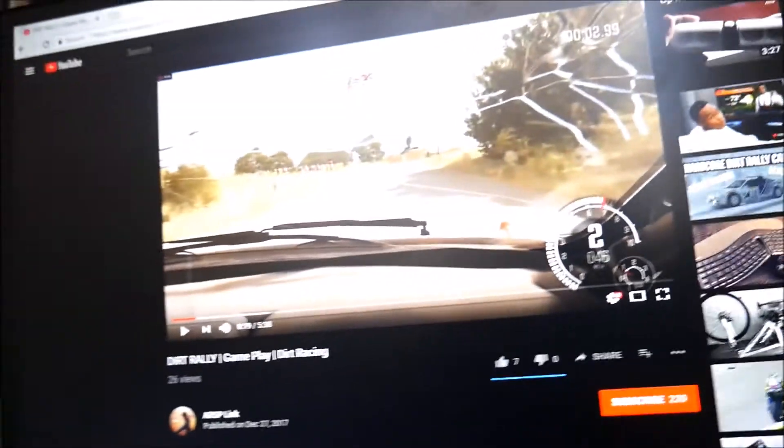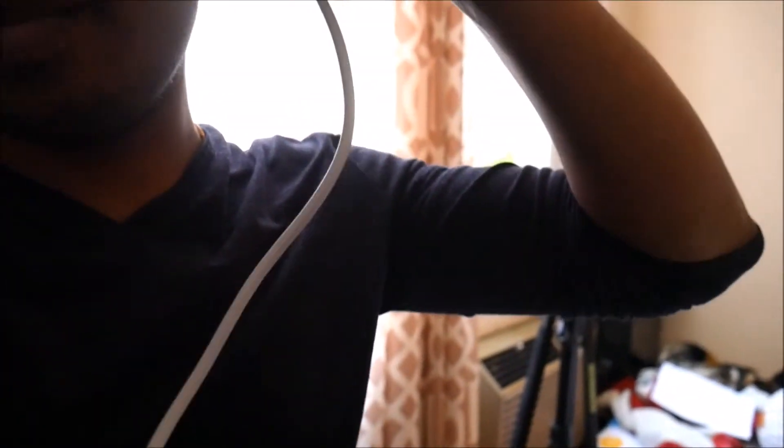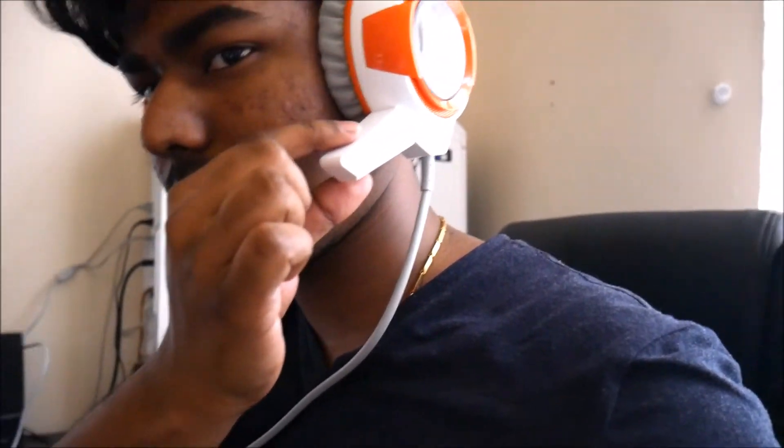So it kind of matches the theme with the white and orange. The headphones cancel a lot of noise, which is really perfect for gaming. It's well-made and comfortable — except when you put it around your neck like this, it just chokes me. I'm a skinny person, so for a bigger person it might be more of a problem. Headphones are meant to be worn, not worn around the neck, so that's okay. It also has a mic over here.